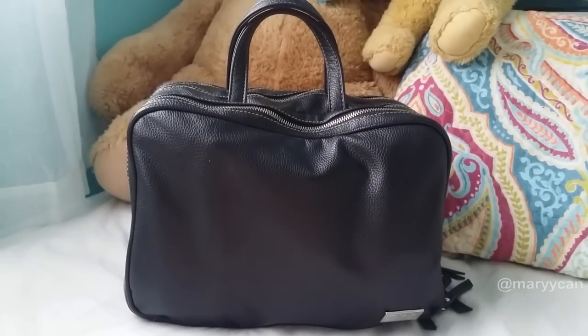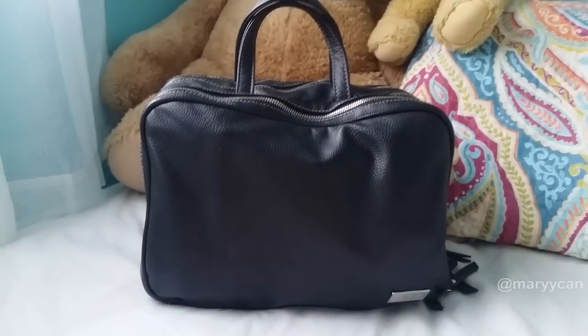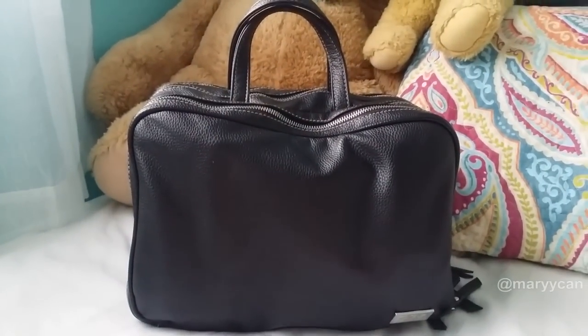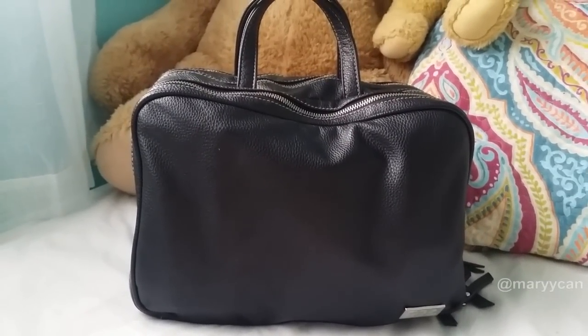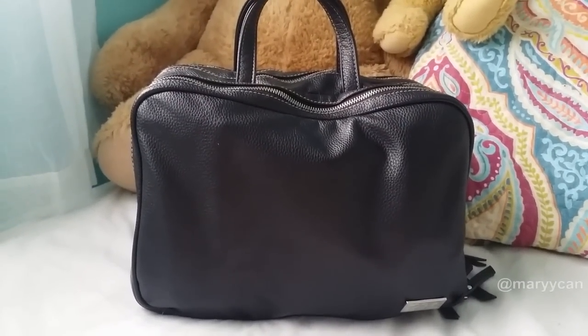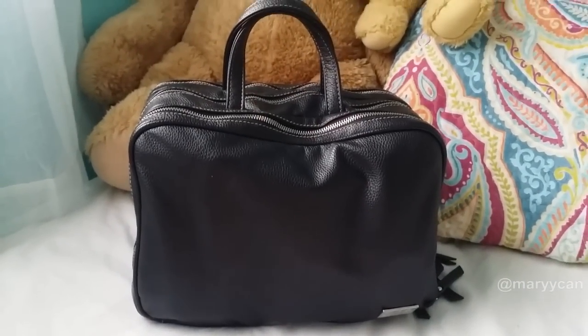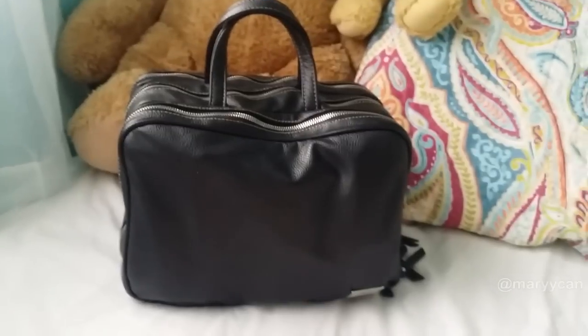Hi, good morning guys! I'm here with a video on what's in my Zoeva artist bag. I have a small makeup session with my mentor as well as another friend, so I decided to video this so you guys can see what exactly I bring for that session. This is a Zoeva artist bag I've already had for about six months and I still love it till today. It has a monogram right here.